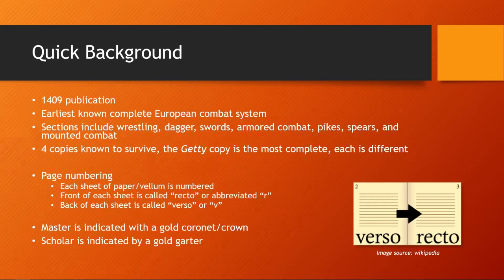The page numbering you'll see on the slides is a museum-style page numbering, where each sheet of paper or vellum is numbered. The front of the sheet is called Recto, abbreviated R, and the back is called Verso, abbreviated V. The master is indicated on a plate wearing a gold cornet or crown, which introduces a concept, and follow-on variations depict a scholar indicated by having a gold garter.